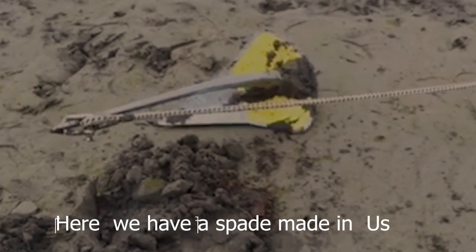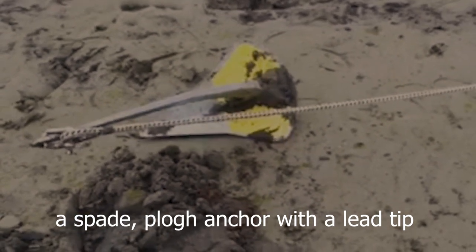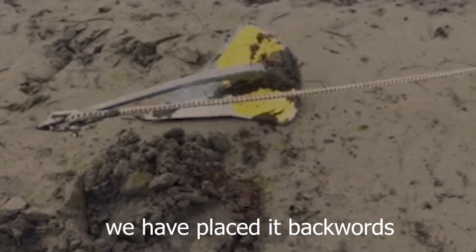We compared the two different anchors on the beach at home, on land, with a red motorcar. Then we have the Spade, made in the US — a plow anchor with a blue tip that we placed on the back.